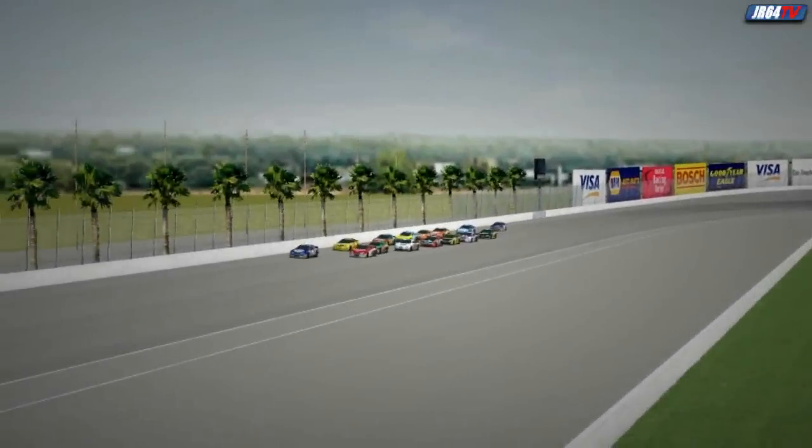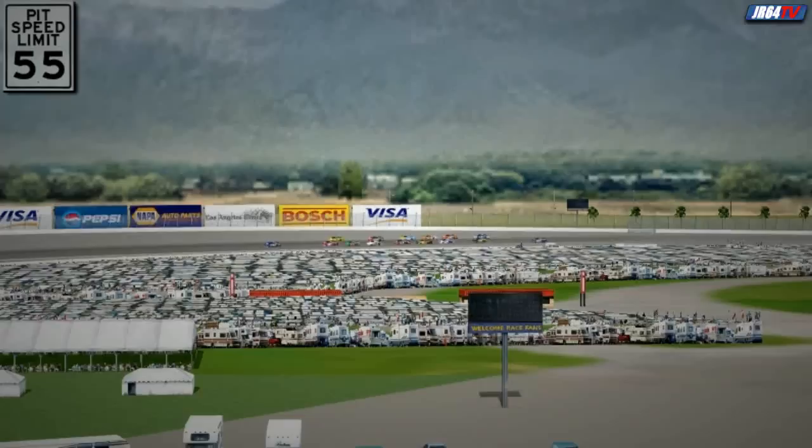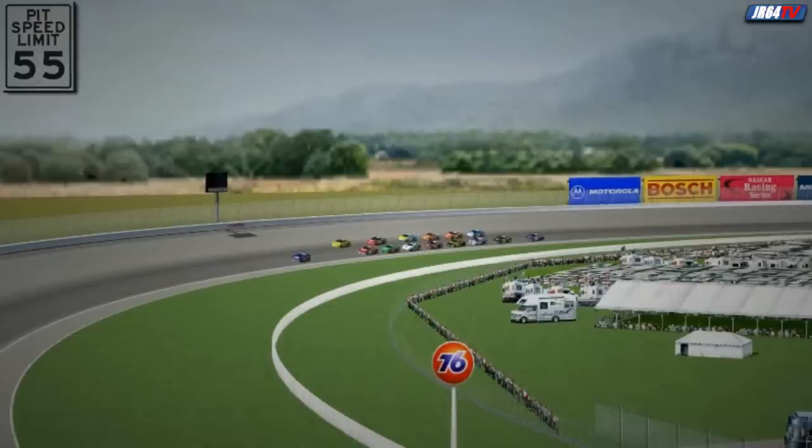After the Ontario and Riverside tracks were shut down, star car racing fans in Southern California were left without a world-class motorsports facility. That is, until California Speedway opened its doors about six years ago — and boy, let me tell you, was it ever worth the wait.